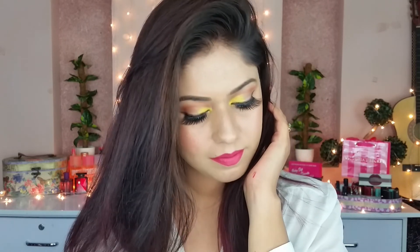So this is the final look! I hope you like it. If you do, please give it a thumbs up. I'll see you in my next one. Until then, bye-bye!